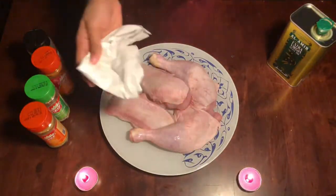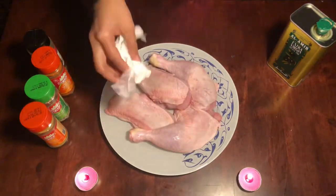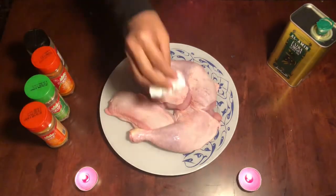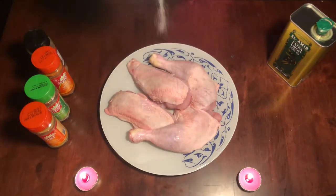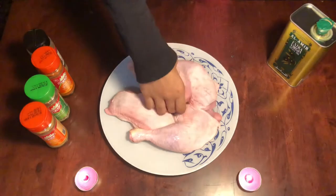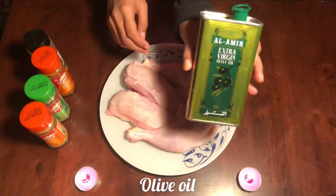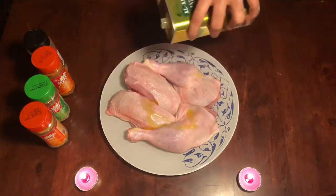Next, we are going to add chicken. I am going to add a breast piece. I am going to prepare the chicken. I am going to add some salt to the chicken. Then I am going to add 2 tablespoons of olive oil.